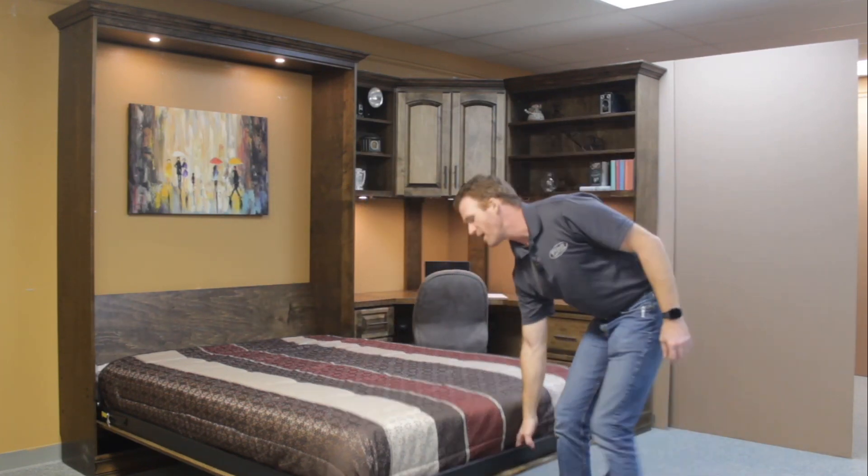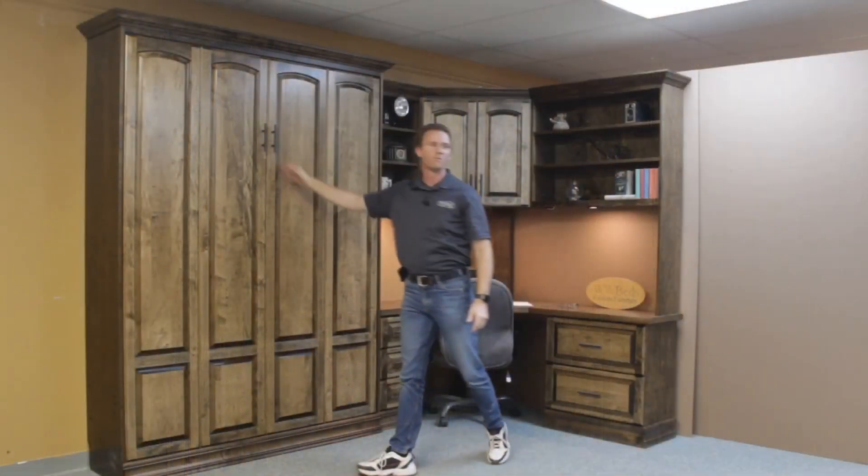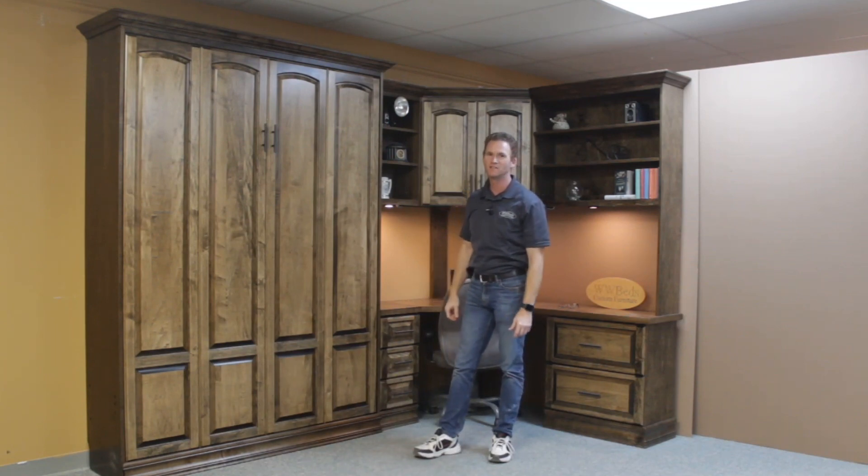To gain your office back, just simply pick up the bed, rotate the leg, and there you have it. The Bullock Murphy bed from WWBeds Custom Furniture.